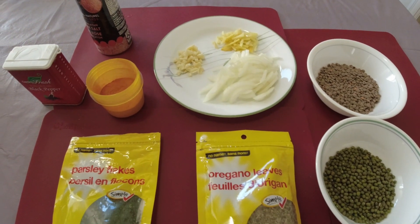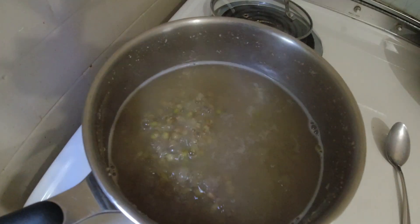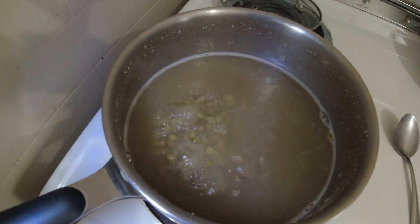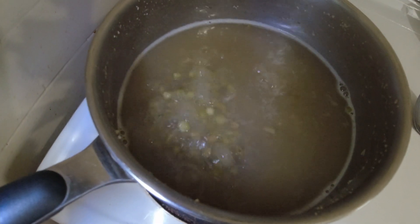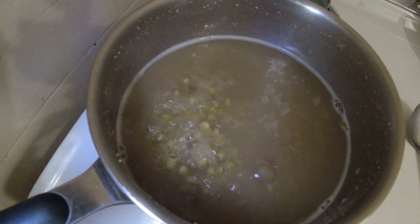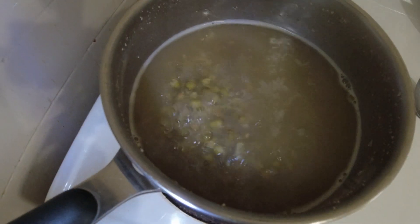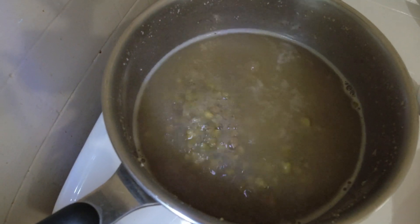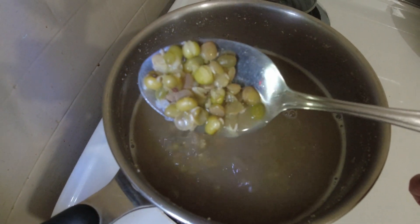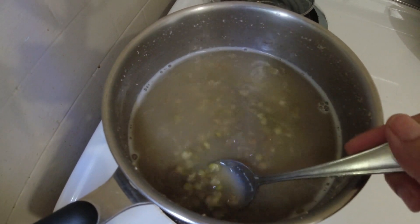So these are our ingredients for today. The first thing I did is soak the moong beans and the lentils overnight, and now I'm boiling them. Soaking overnight helps to soften the beans before you cook them the next day. It's looking so soft and good, and if you soak it overnight it will only take maybe an hour to cook.